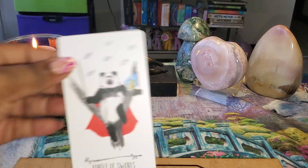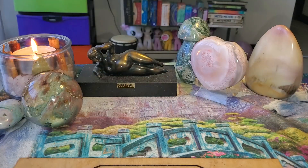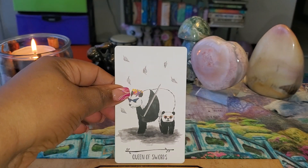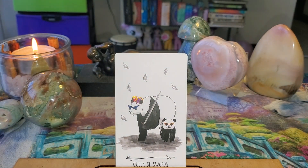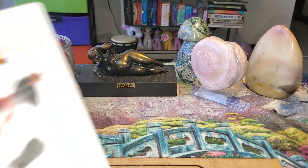Look at those glasses — I love when they have on glasses, that is so cute. Now this is the Queen of Swords, a card I always get, and I love how her and her little cub both have on those cool glasses. And here's the King of Swords.